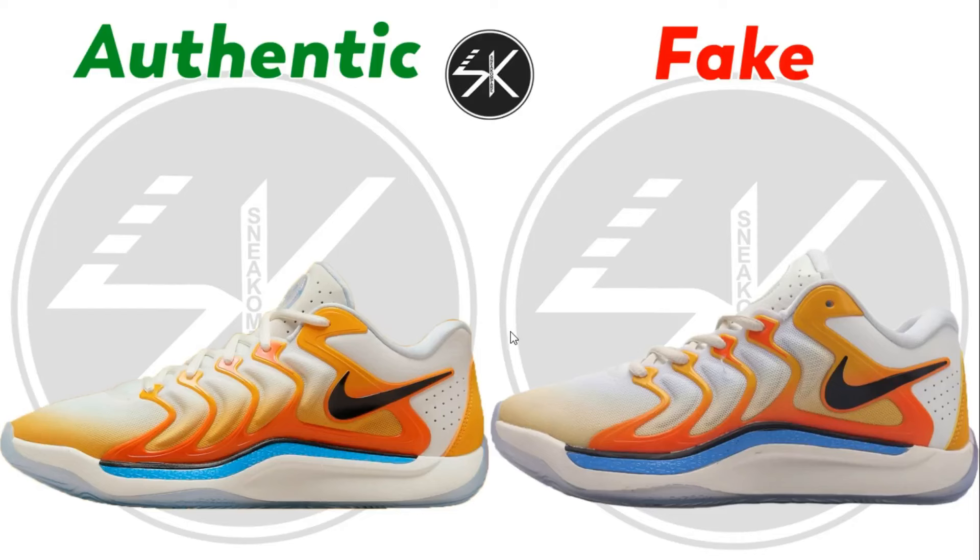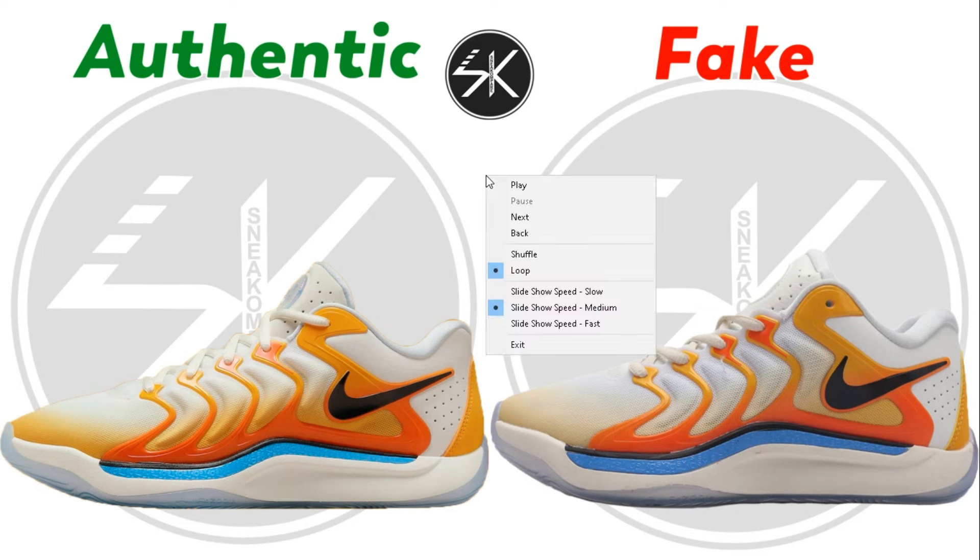Welcome back, it's Cinecompare. Today I want to spot the difference between real and fake pairs of Nike KD17. Let's check it out.